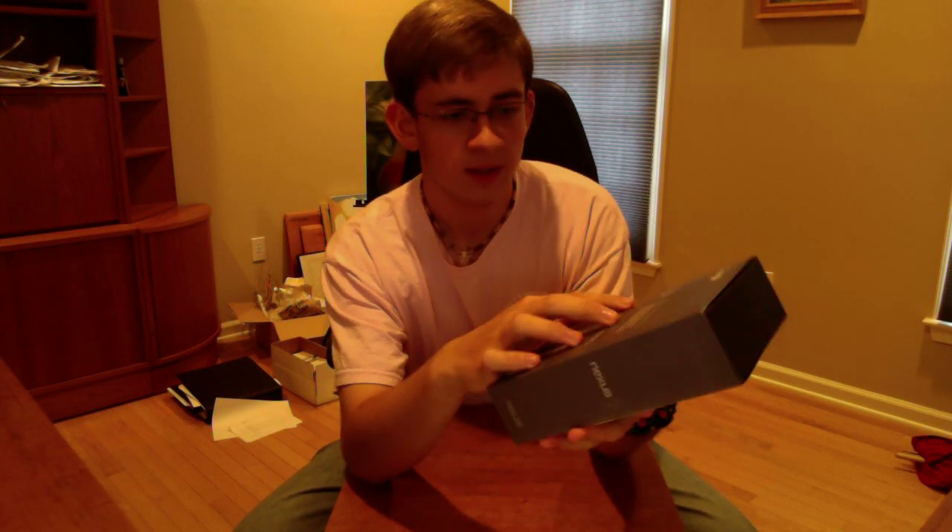Then you get to the back of the box and you've got Google right at the top. Also, it was Google's birthday I believe yesterday, the 27th or the day before — correct me if I'm wrong. So made for Google Play right here — Google Play is the store, kind of like the Google version of iTunes essentially. Full-fledged Android tablet and pure Google, so you get Google+, Chrome, YouTube, all that Google goodness.